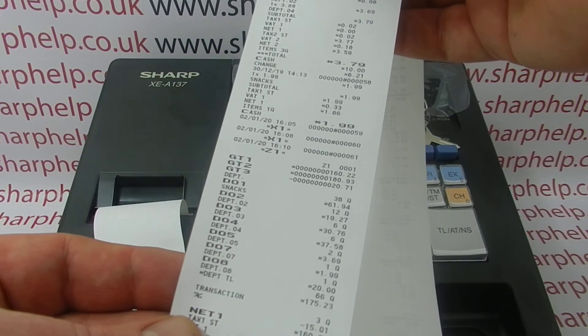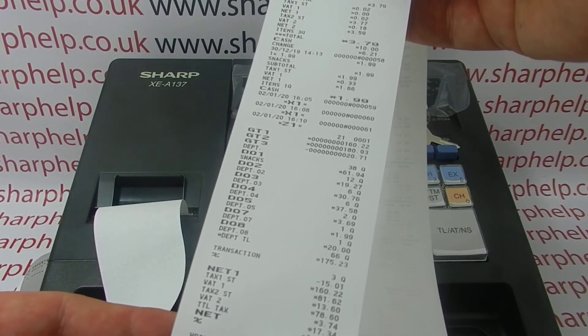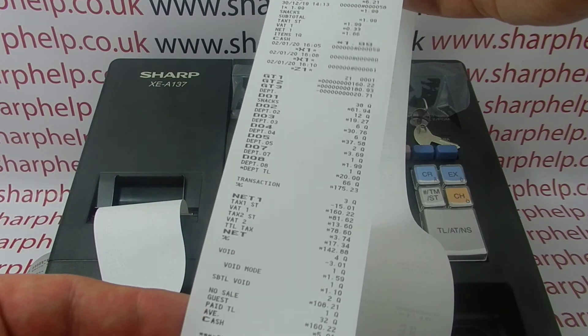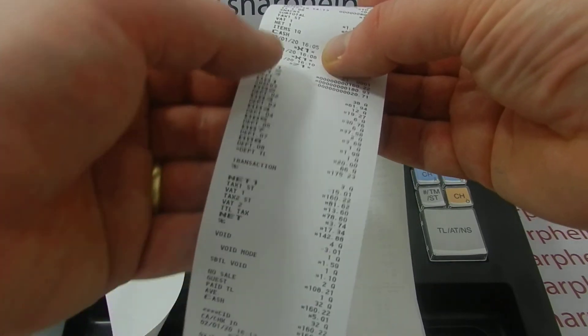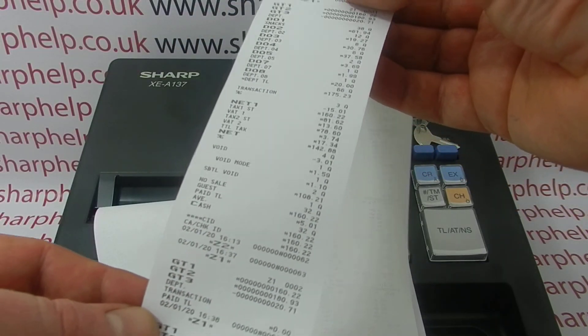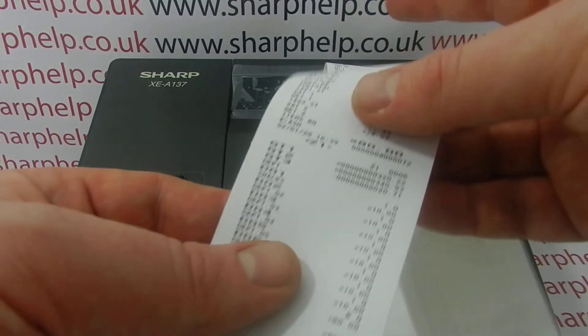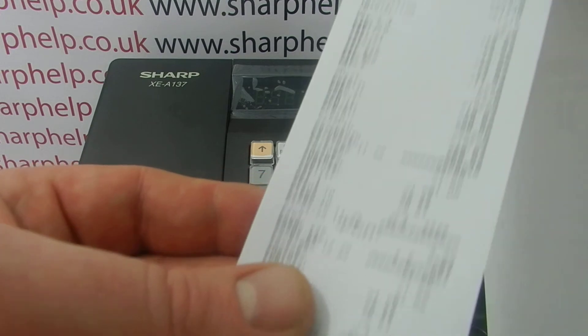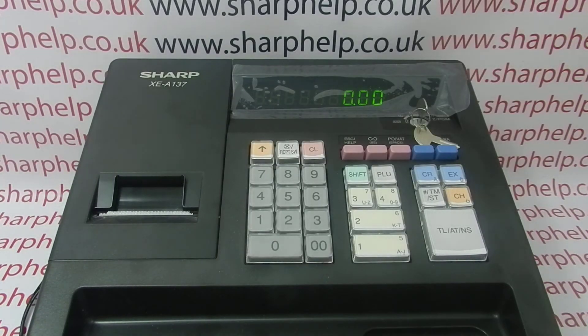One useful advantage you can get out of an EJ report is if you lost a Z report for a specific day and you haven't reset the EJ, you can then run the EJ report. Amongst all the other data — which should be easy to find because it's done chronologically — you can find the date and time it was run, find the report, and then check that it matches your records.